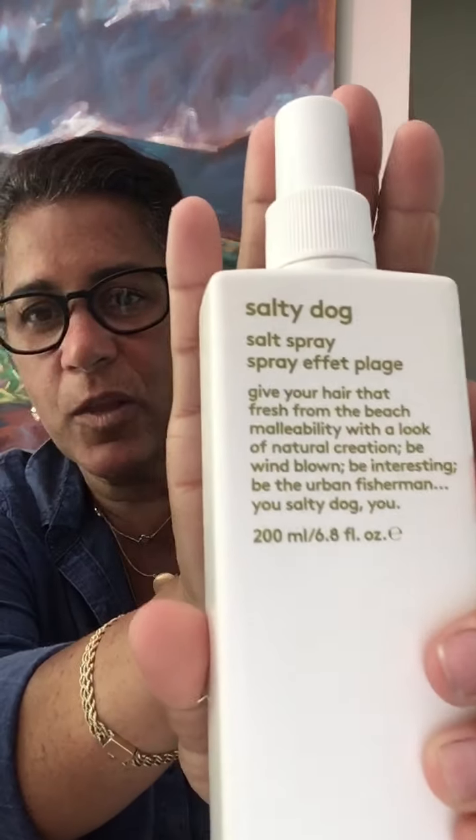Hi everybody, Tori Jilson here, back again from Salon Belor, going over really great products of Evo with you. Today I'm going to talk to you about Salty Dog. This is great for the beachy look.